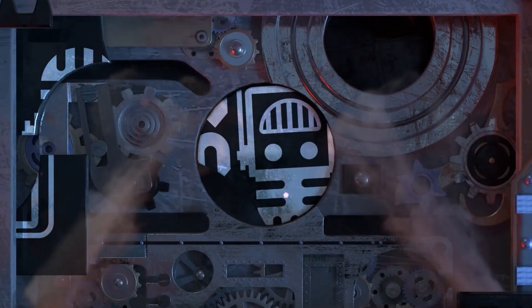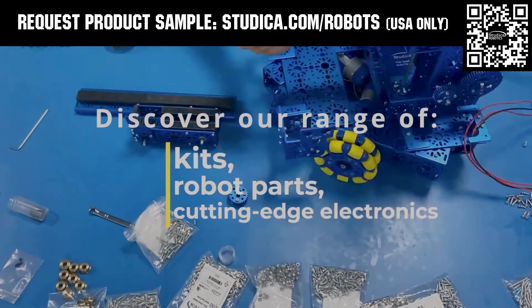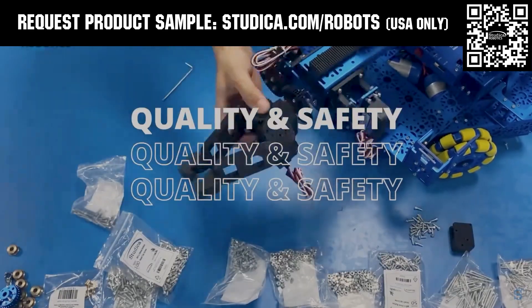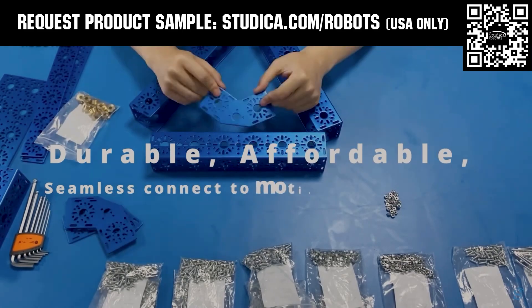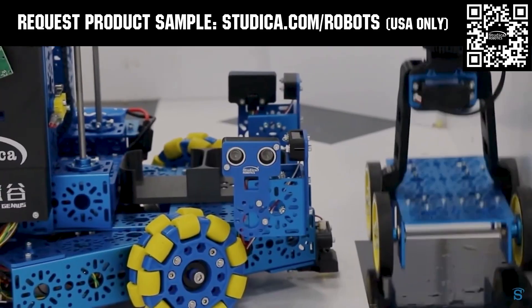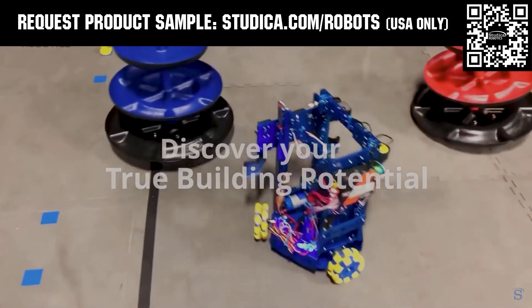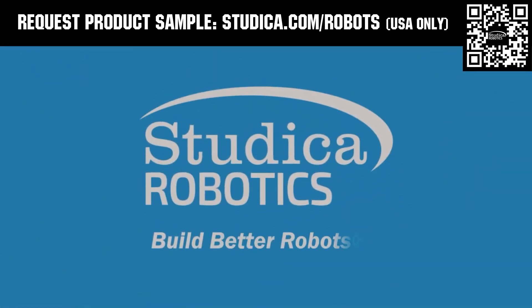This video on Fun is brought to you by viewers like you and also in partnership with the following. Studica Robotics offers durable, polished and anodized aluminum channels with several new colors coming soon to customize your robot at studica.com/robots. No rough edges and a versatile hole pattern allows for positioning at multiple angles.